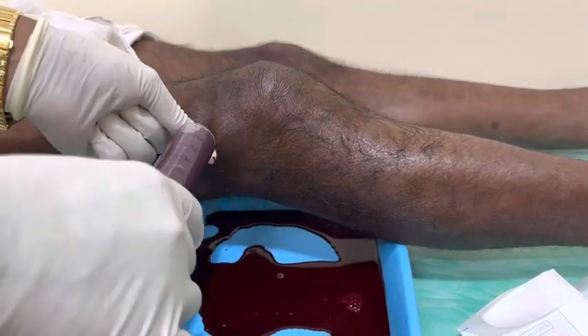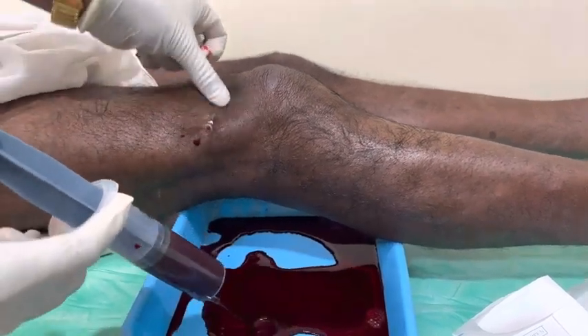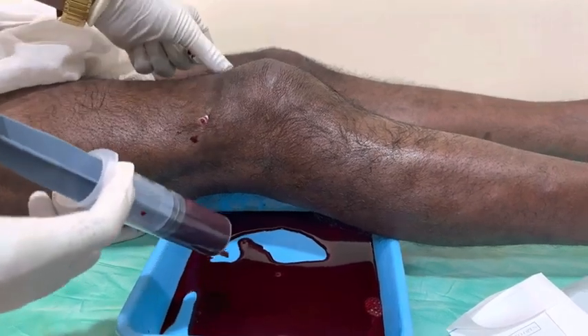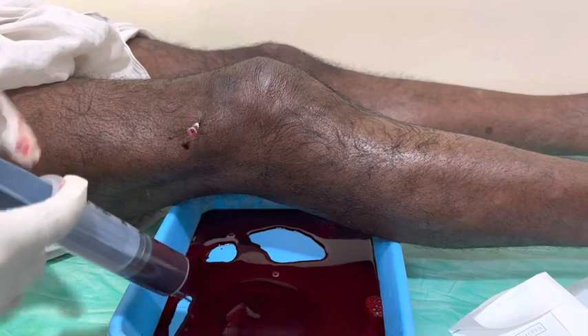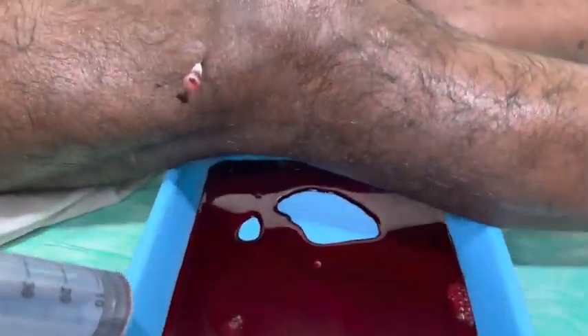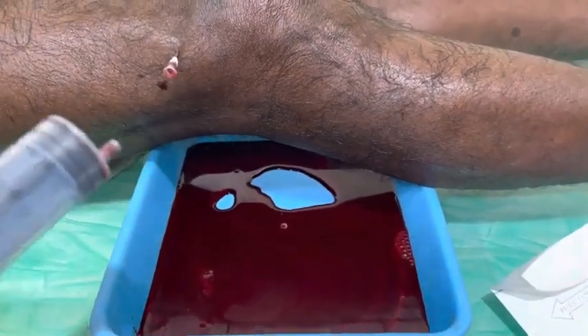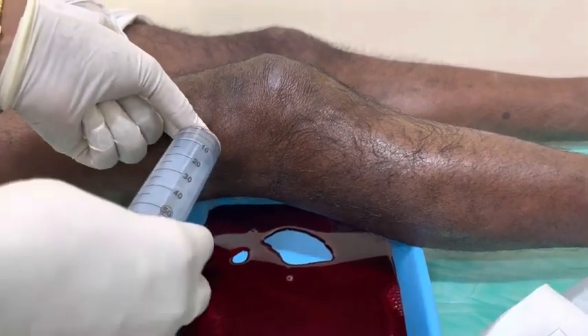Almost 90% of the knee swelling has now decreased — you can see the swelling has gone. In total, I have aspirated around 120 ml of blood from the knee. He will now feel comfortable.